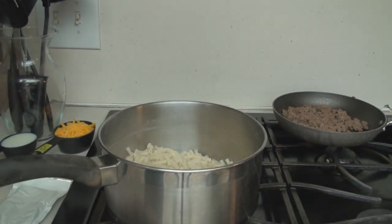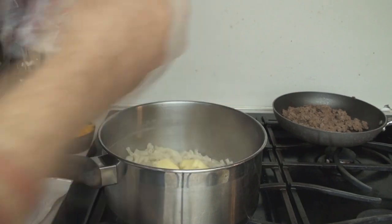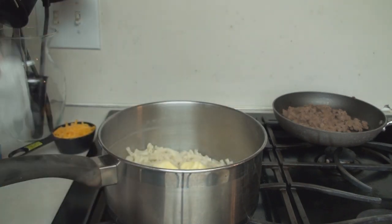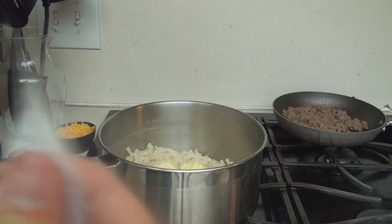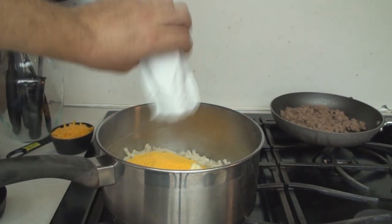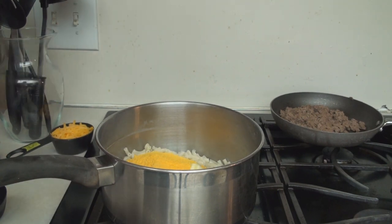We are going to put the butter in — yeah, all of that butter. And we are going to put the milk in, like so. And then we are going to open this magical package here, which has some cheese flavoring in powder form. This is space age stuff — this is the miracle of science right here. They even make it a really bright, obnoxious yellow, just so you know that it's real. I mean, it's sort of the same color as real cheese.